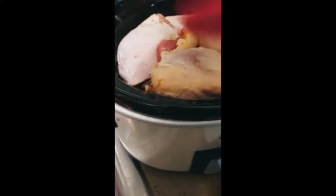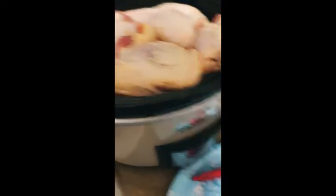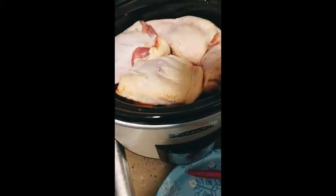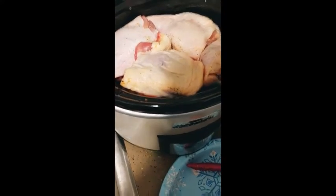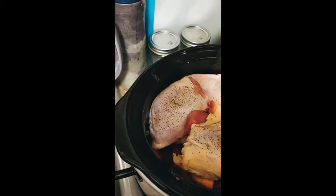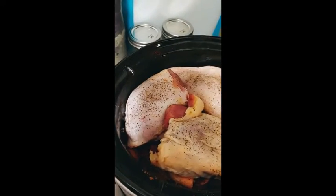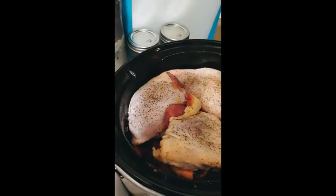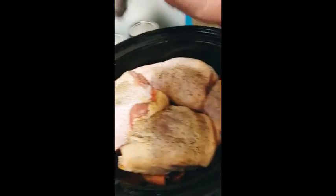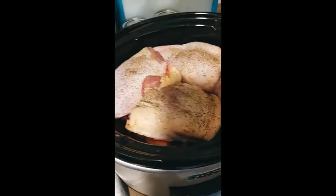I'm gonna season the top — I'll just put some plain pepper. I don't want to mix up too much more seasoning. I'm not putting salt in because there's a lot of other flavors in there and I do have the chicken broth, so pepper on the top is fine. That rice should be really good — all this fat should go down there and help with the moisture.